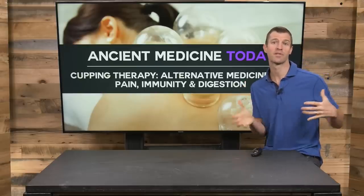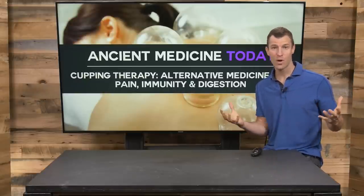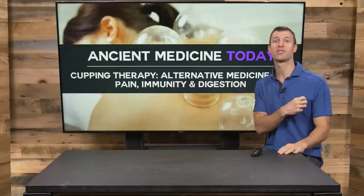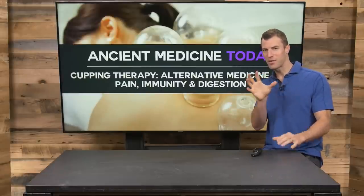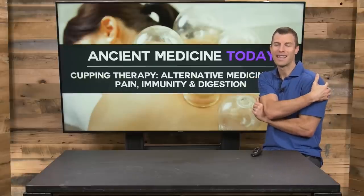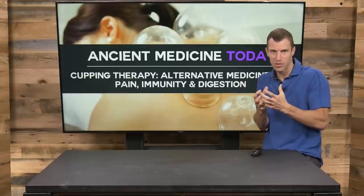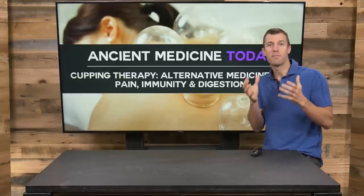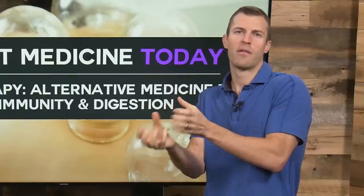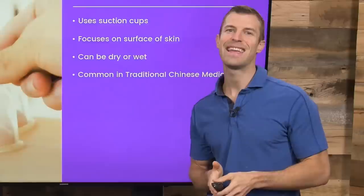Cupping therapy got really popular several years ago when Olympic athletes, including Michael Phelps and other Olympic swimmers, started doing this to really support recovery. You'll notice that you get these sort of black and blue marks on different areas of the body — that's from what cupping therapy does. It brings fresh blood, platelets, and growth factors to an area, improving circulation.